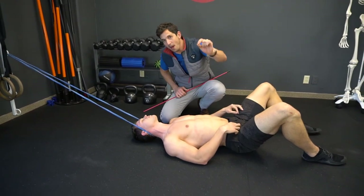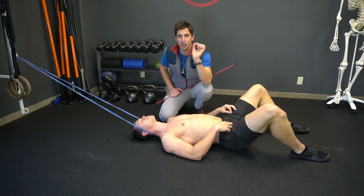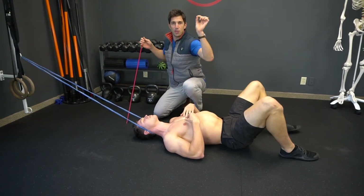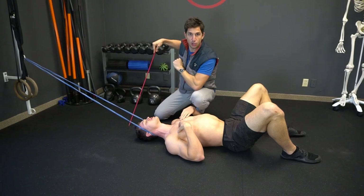Understand that not one video posted this week fixes anything — they don't. What they do is give you a little bit of relief. It simulates what it's going to feel like when you actually take the time to improve the root cause of your symptoms.